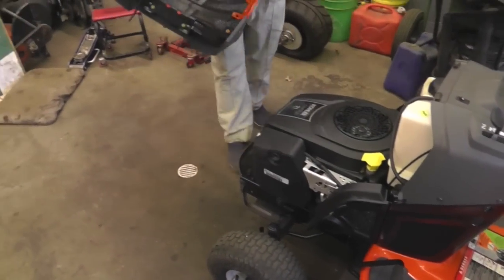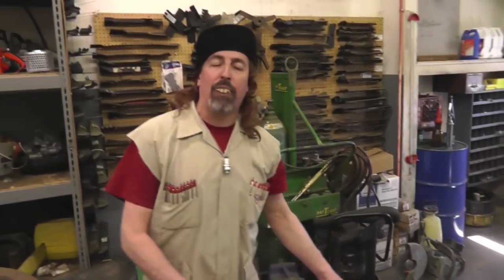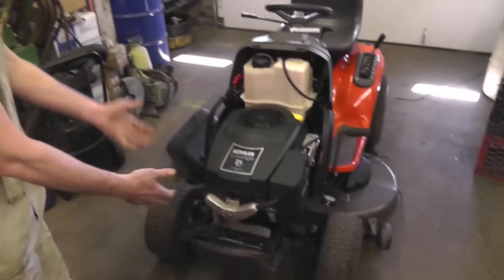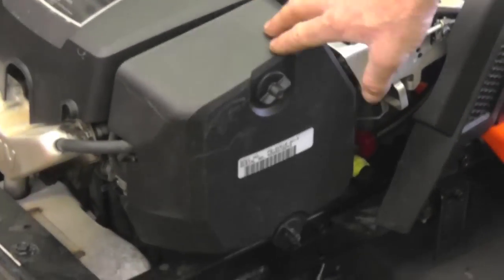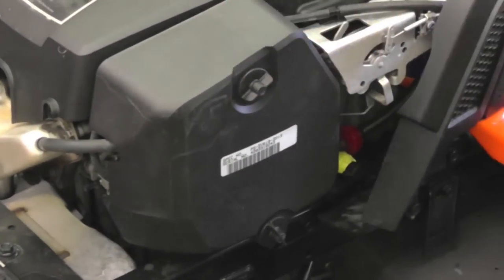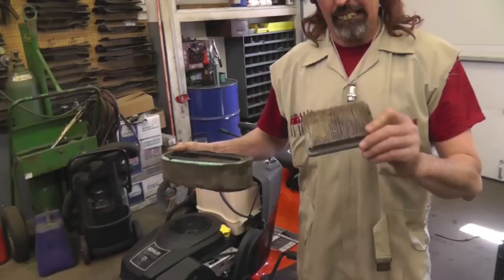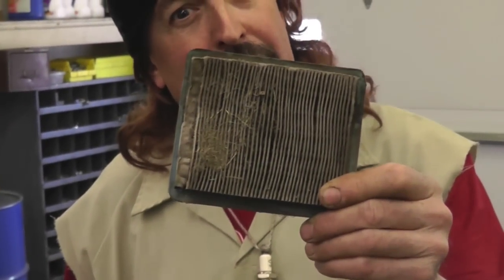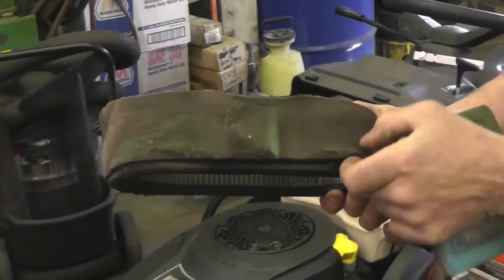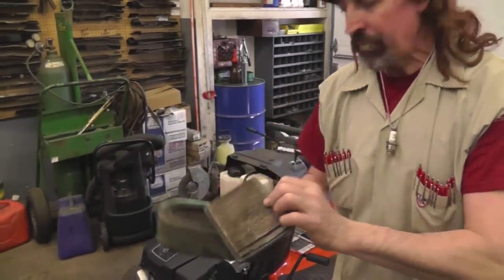Husqvarna and Craftsman have that a lot; some other ones you have to actually unbolt the hood. Now with the hood off you can get to everything. They all have an air cleaner — find out where it is on your model. You're going to want to take that off and put a new air cleaner in. Look at this dirty air cleaner — just like little Joey, forced to suck air through a dirty air filter. How good would you breathe if I had my hands around your throat choking you? Same thing — change the air filter. That's very important.